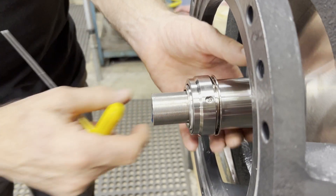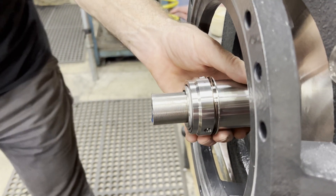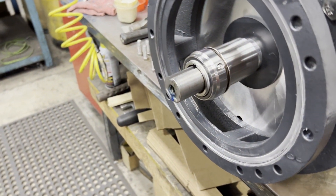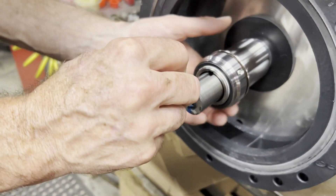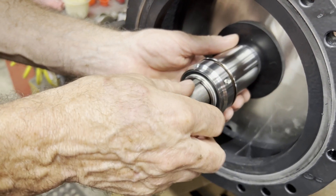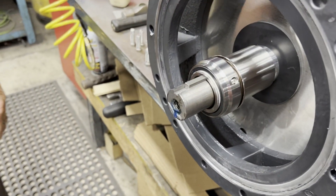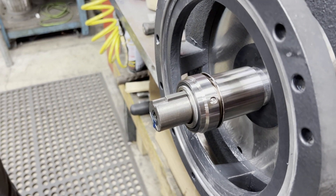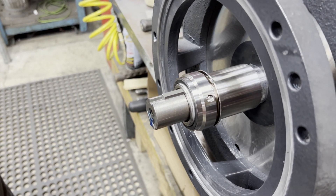We're going to go back and line up the key slots and slide in our key. Then the pump gets assembled the rest of the way as shown in the manual. Those are the details for the seal.